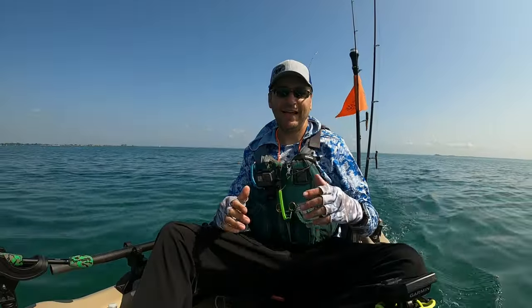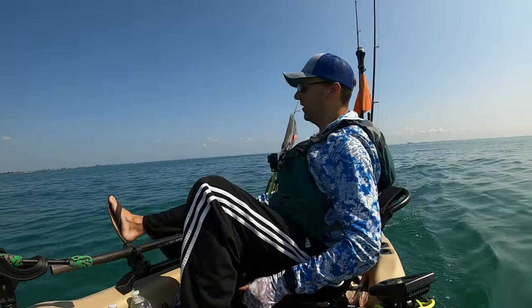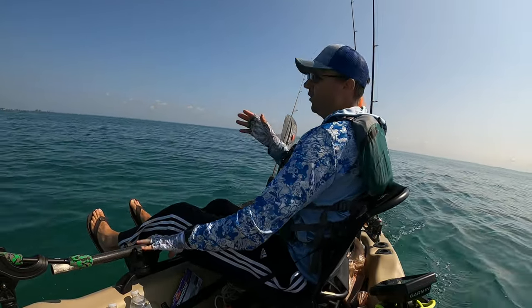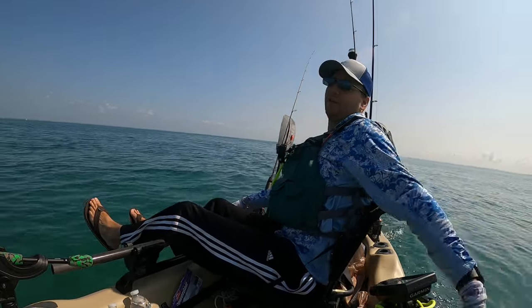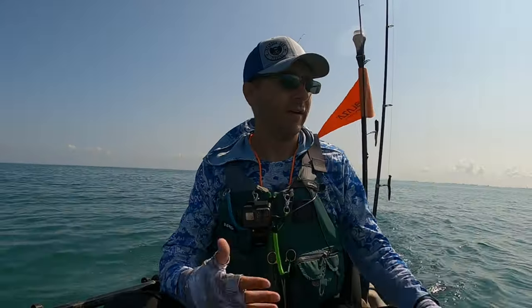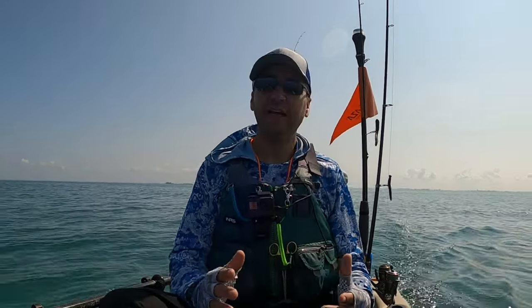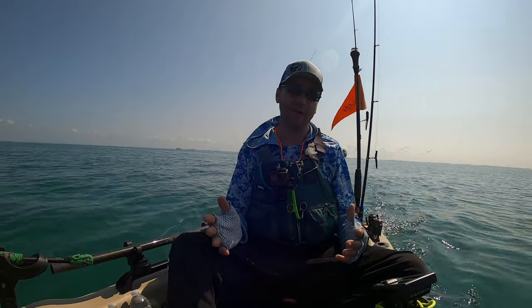No problems at all. And easily one of the best things about this kayak is the 360 seat that I have on here. If I have any issues with anything in the back of the boat, I can turn around. I can fish this way — if I'm anchored and I just want to fish this way, I can do that. It's really nice, it works really well. The seat can also slide forward and backwards. It's an absolute game-changer. It's been nothing short of amazing having a 360 seat. Even if I got another kayak, I think I would install a 360 seat after having this thing.